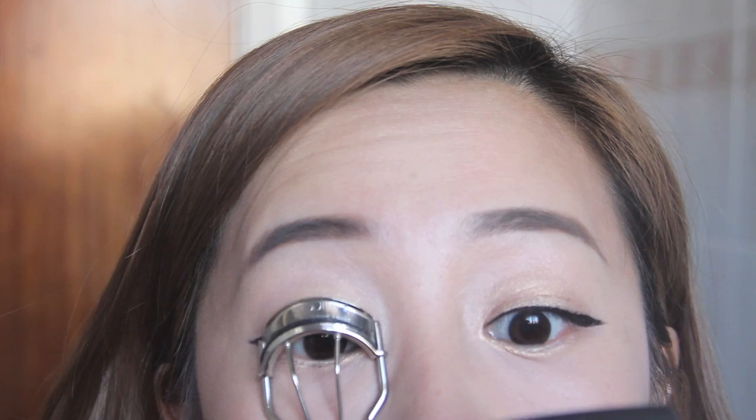Next, curl your lashes and apply mascara to create clear eyes. My lashes are sparse and short, but as you can already see it immediately brings clarity to my eyes. Now if your eyelashes are long — you lucky duck.